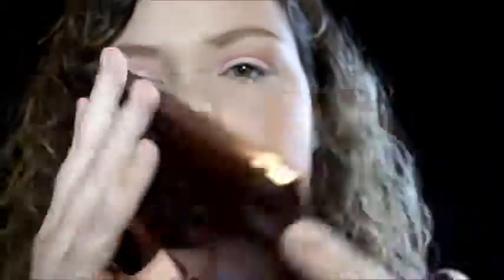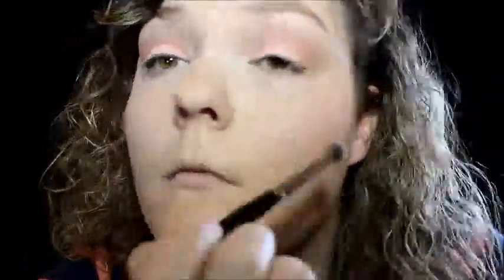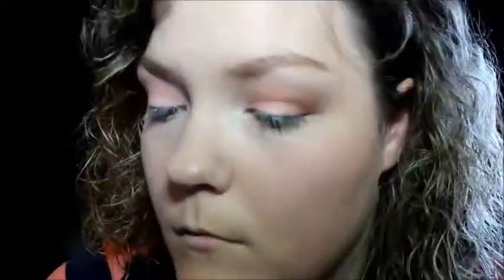I'm also going to take my G18 to blend as well. Next, taking my I Heart Makeup Salted Caramel Palette, I'm going to pick up the orange shade called Sweet on my M506 and work this into the outer V and crease to warm up the look and give it some definition. Then in my I Heart Chocolate Palette on my 505 again, I'm going to pick up that really warm brown shade in the middle of the palette and work it into the outer V and crease as well, and then blend again.